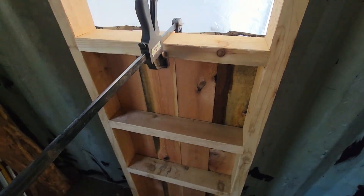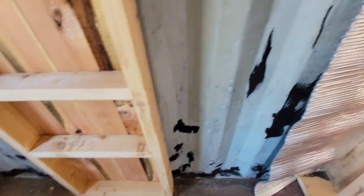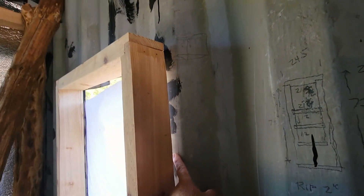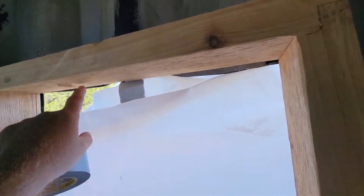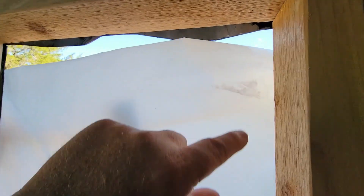So I'm close to having this one ready to install. All I need to do is put the foil behind it and a spacer board. Then I'll run trim on the inside and put the stained glass window in it, then trim the stained glass window in.